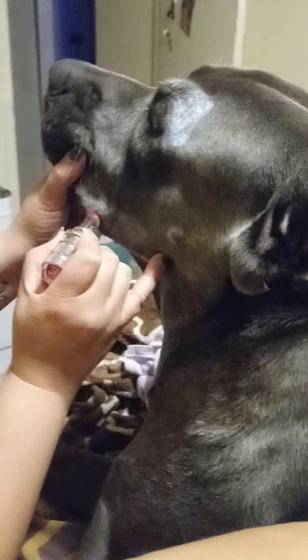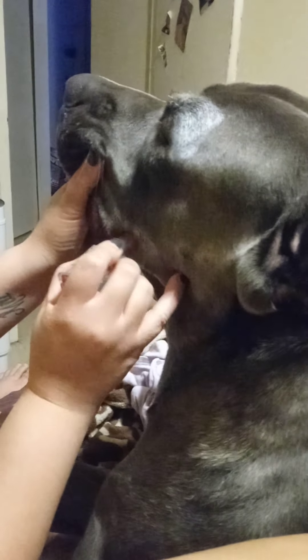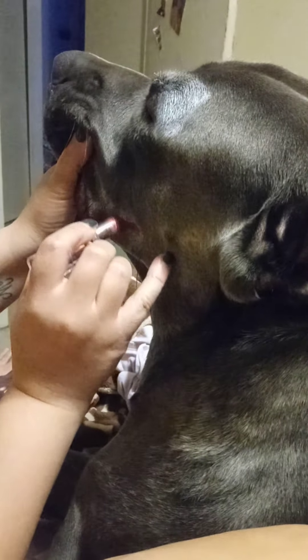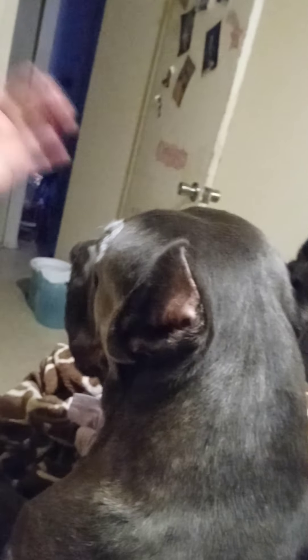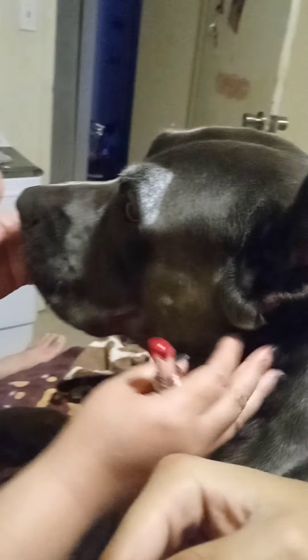Turn around. I think I could use him to do birthday parties and stuff. He'll be a little cute clown.